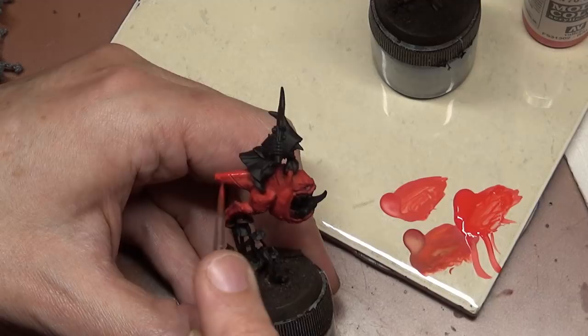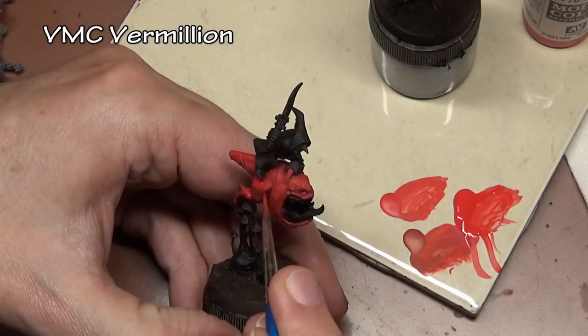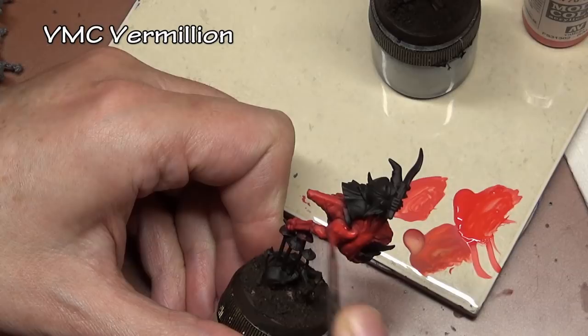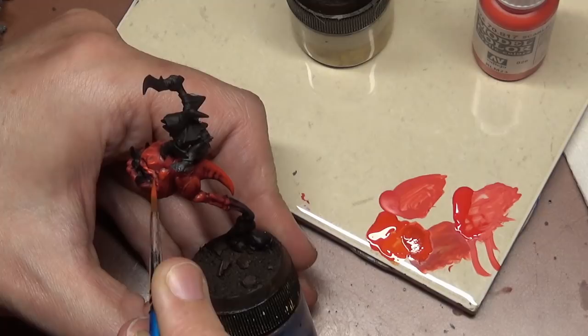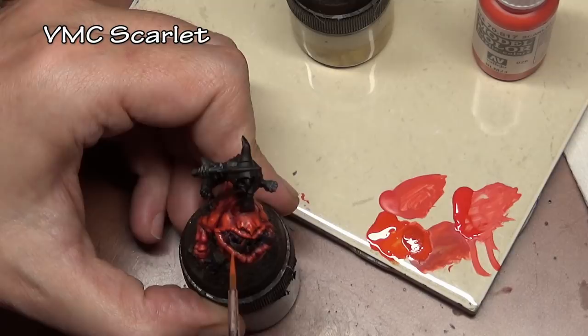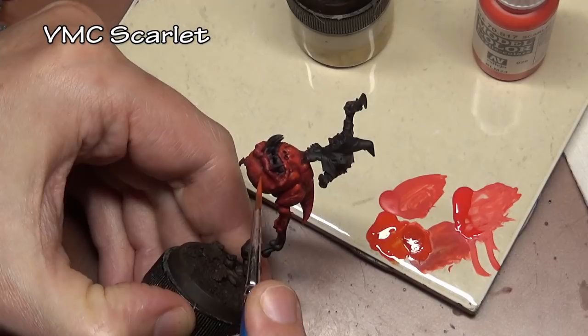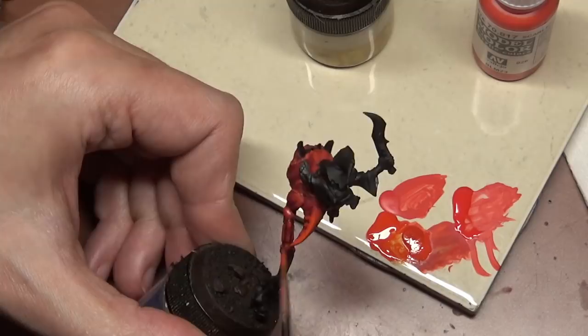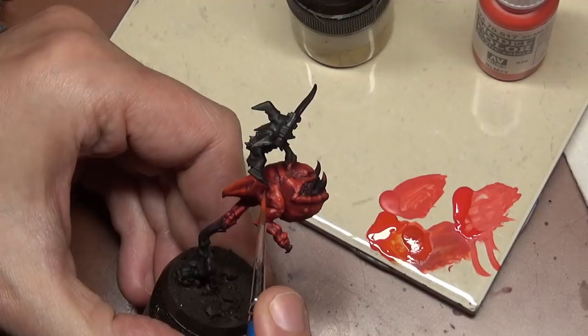Our next highlight is Vermilion, used on both squigs — however, on the crimson squig this is a lighter highlight, while on the non-crimson one it covers a larger surface area. Next color is Scarlet, and again the two squigs diverge: on the crimson squig this is the final highlight in a smaller area, but on the other squig it covers more surface area as just the first or second highlight.